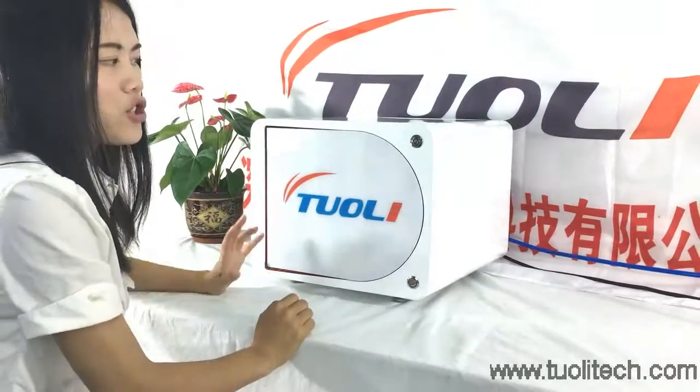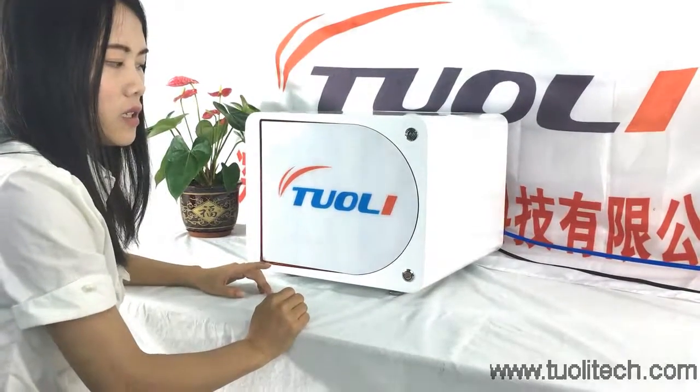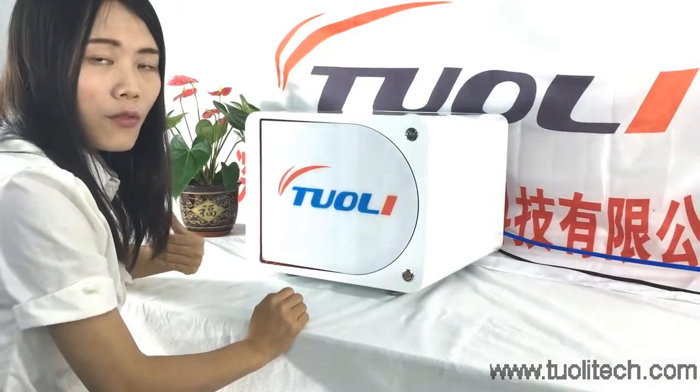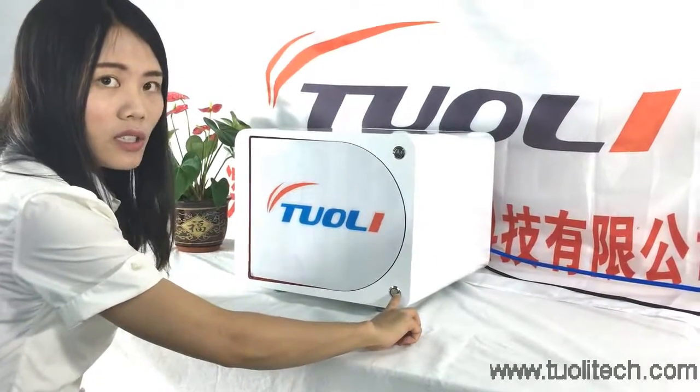For this machine, the set time is 15 minutes, but if you want it to come out ahead, maybe 5 minutes or 10 minutes, you can press this button to get it out ahead.